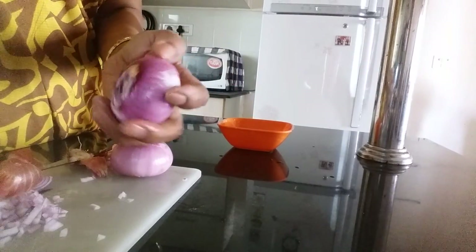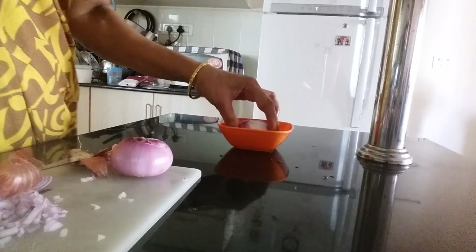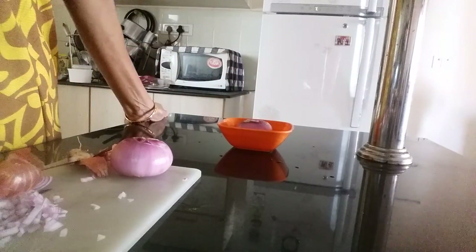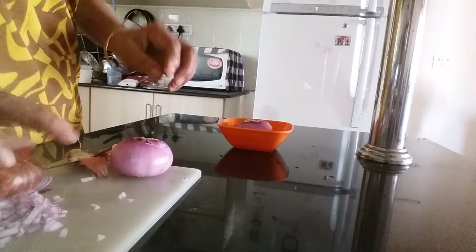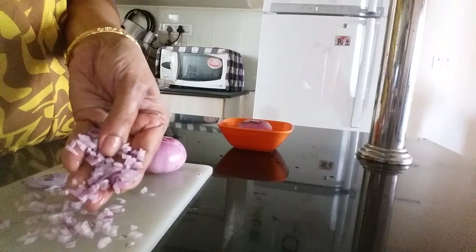So, next time when you peel and chop onion, put it in water for some time and then peel. If you want to chop without watering or stinging in your eyes, put it in the fridge, chill it for some time and then chop it. Then you will get nicely fine chopped onion.